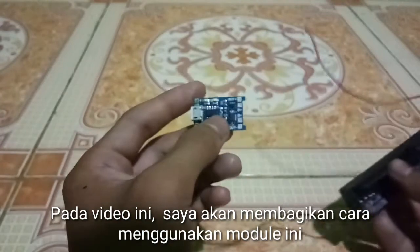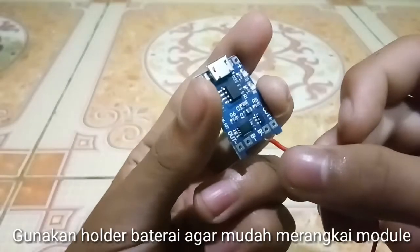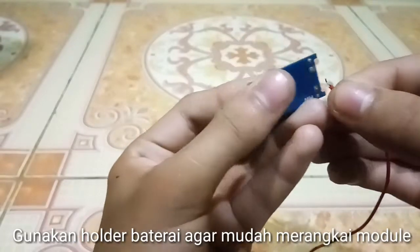In this video, I will explain how to use this module. Use a battery holder — agar muta — with model K.